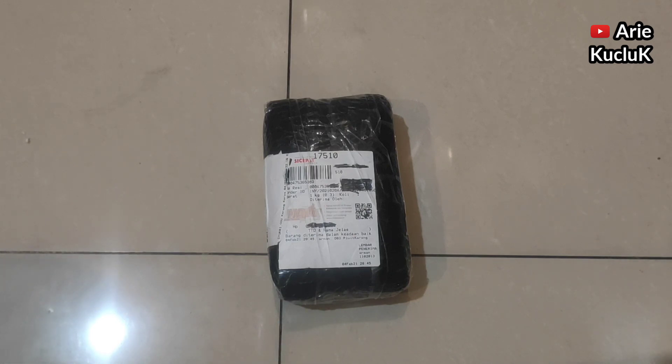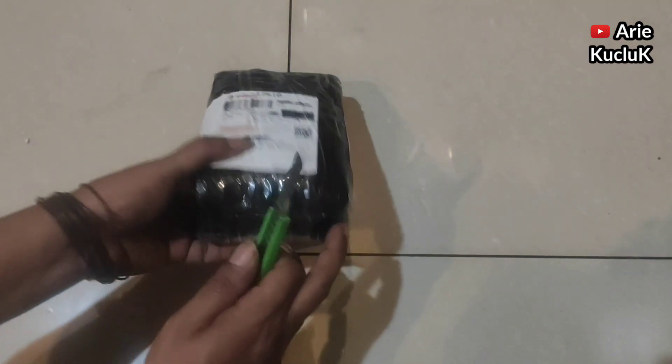Hi guys, ketemu lagi dengan saya, Ari Kucluk. Kali ini saya akan unboxing Xiaomi Redmi 4X.